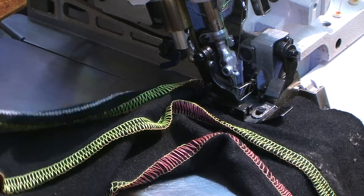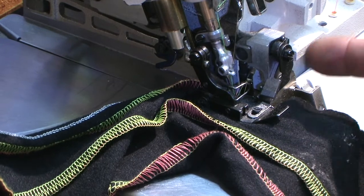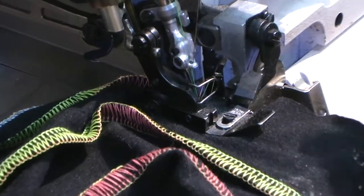Before we operate the machine on a four thread white stitches, I reduce a little bit of the knife and I change the needle from the inside outside to make a five thread.